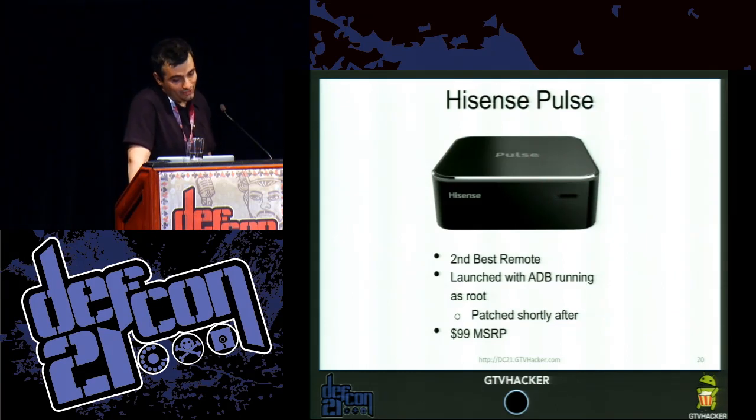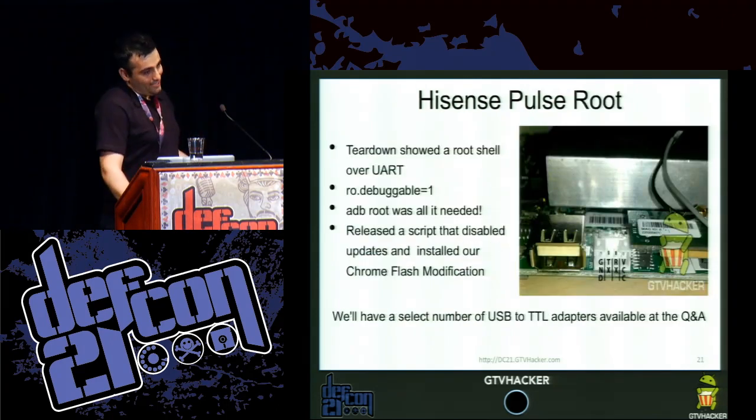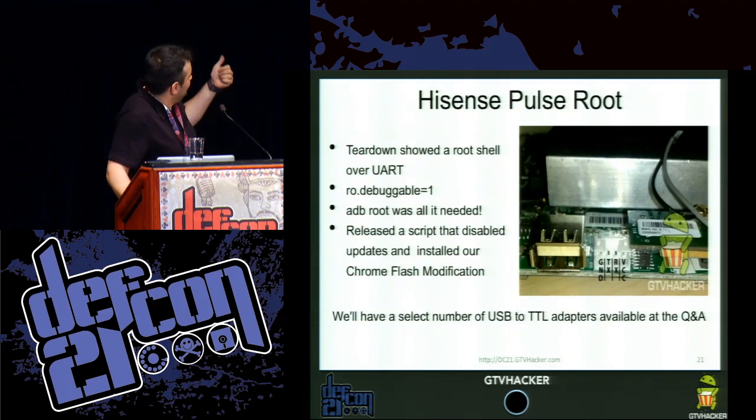The Hisense Pulse has the second best remote in our opinion. It was launched with ADB running as root when first released, so you could just ADB in, ADB root, and have root privileges. It was patched shortly after and has a $99 MSRP. With ADB root there was also a UART root set up for debugging, and they had ro.debuggable set to one, so ADB root was all you really needed for a software root.